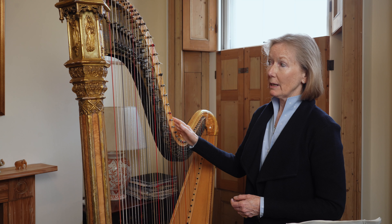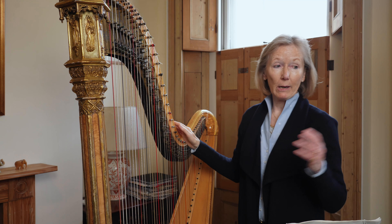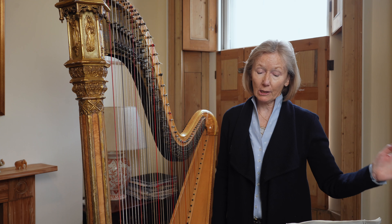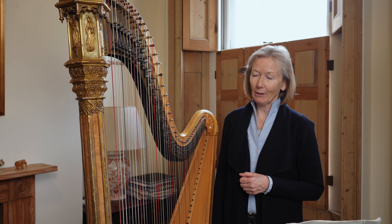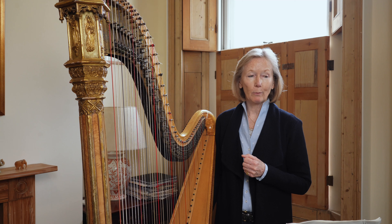This harp was built in 1907 — you can tell from the number up here — and my other Erard here was built in 1905, which is terribly exciting because Ravel was commissioned in 1905 to write his Introduction and Allegro. My other Erard was very generously given to me by my harp teacher. She learnt with Gwendolyn Mason, and Gwendolyn Mason played the Ravel in London and Oxford with Ravel conducting when it was first performed that year.